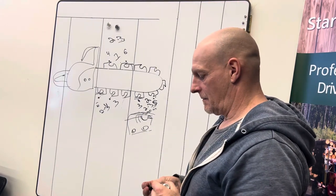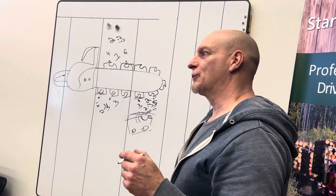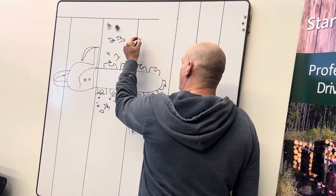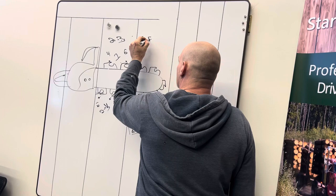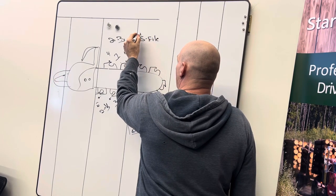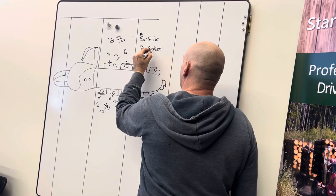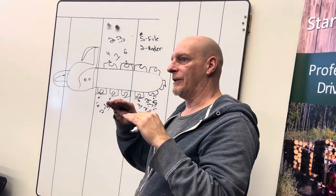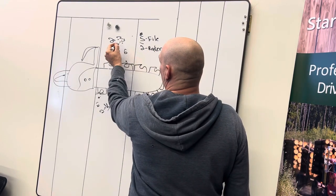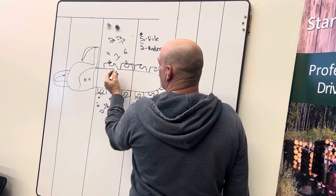Do you file the raker every time? No, I don't file the raker every time. For someone who doesn't have a lot of experience — and for all the years I've been teaching — I always tell everyone: five files. You file five times, and then every time on the fifth file, you take two strokes off your rakers. That kind of gives you consistency. Even if you file five times and took three strokes off each time, you've taken 15 strokes off and brought your tooth down considerably — then you take two strokes off your raker.